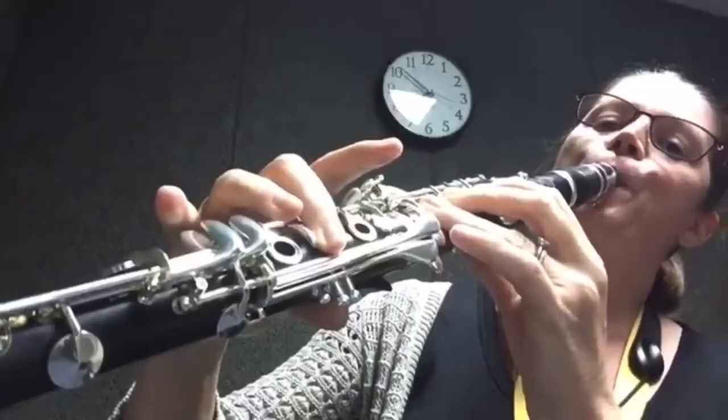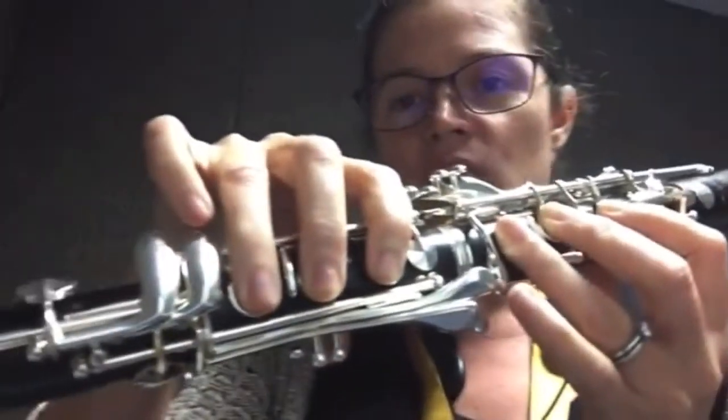Hi, this is Katina and welcome to The Clarinet Project. Here you will find song tutorials on all your favorite songs, regardless of whether or not they are written for the clarinet.